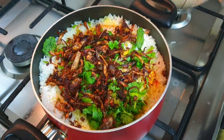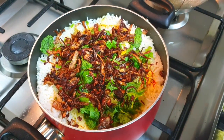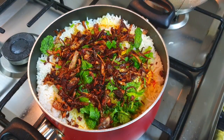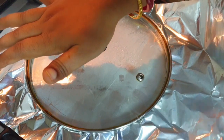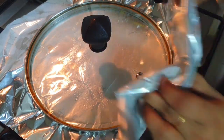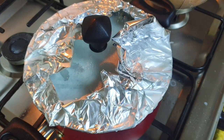I'm also using Mitha ittar, which is used specifically for biryanis. If you don't have it, you can use kewra water, rose water, rose essence, or biryani essence — it gives a very nice flavor and fragrance. Add just one to two drops only. Then cover the pan with aluminium foil and put the lid on top — you can also use dough to seal it. We want to seal it well so the steam doesn't escape. Cook on high flame for 10 minutes, then on very low flame for 20 minutes.